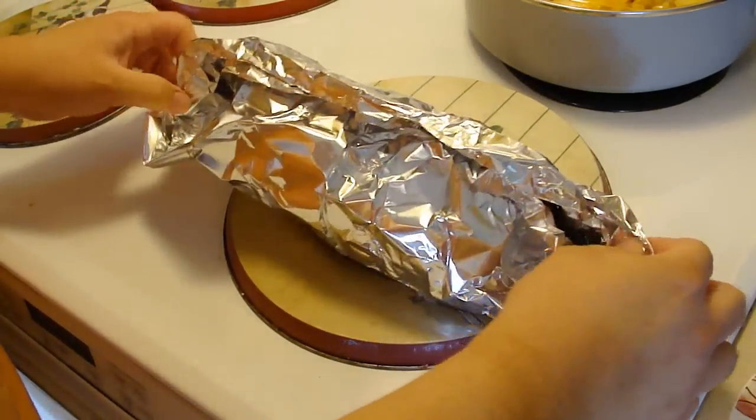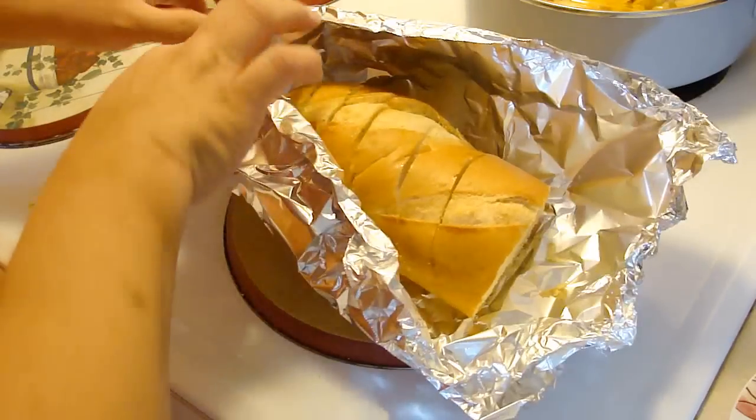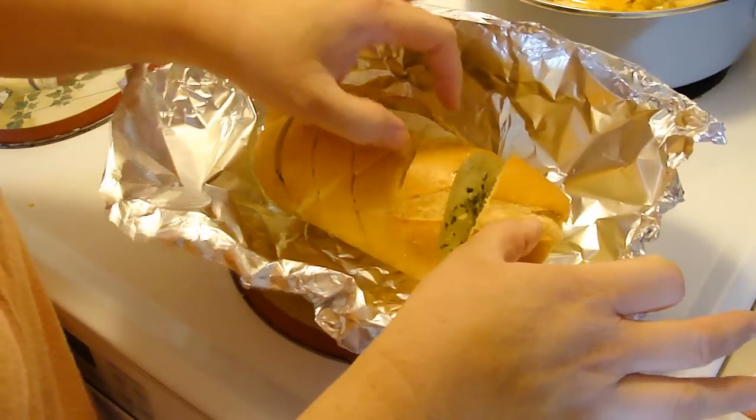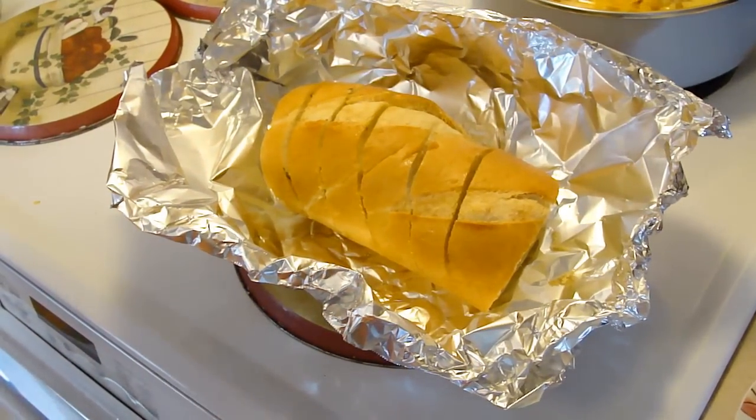Okay, it's been 15 minutes, so I'm going to open it up and then toss it back in there for another five. That looks nice. Oh yeah! We'll be back in five.